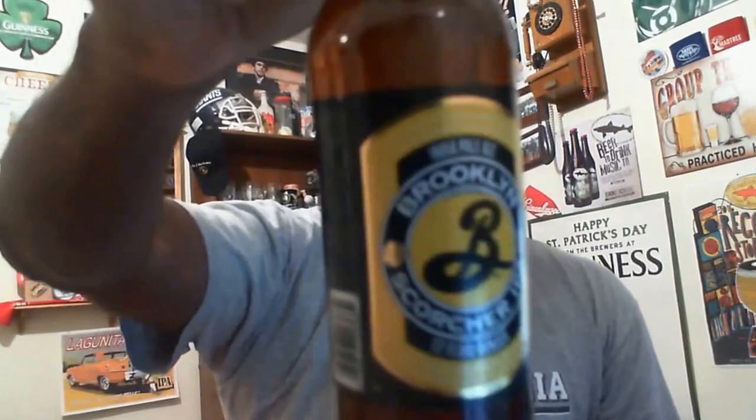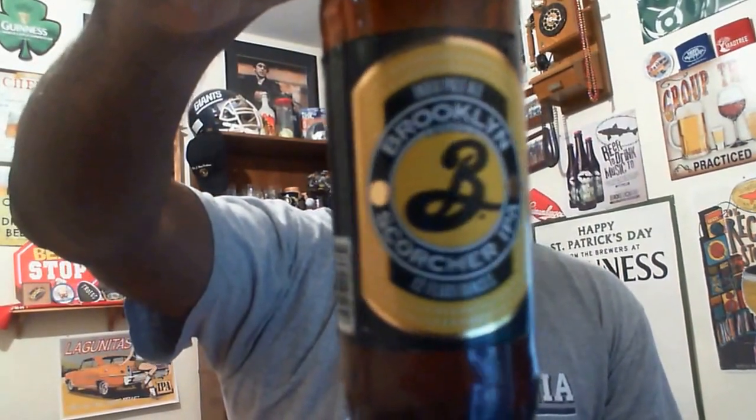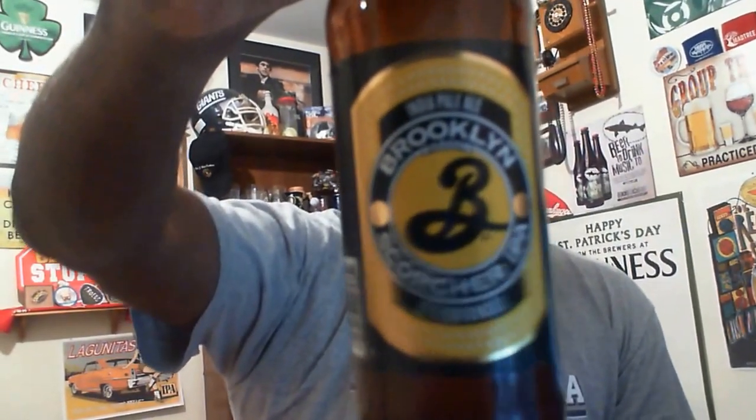Hey, what's happening everybody — Rod J back again to take a look at another beer. Thanks for swinging by to check out another video. Tonight I'm taking a look at one out of the Brooklyn Brewery out of Brooklyn, New York — it is the Brooklyn Scorcher IPA. I'm a big IPA fan and a fan of Brooklyn Brewery, so hopefully this one delivers.